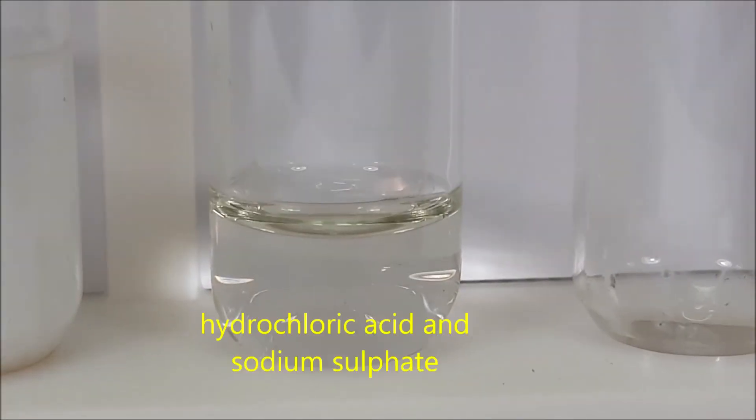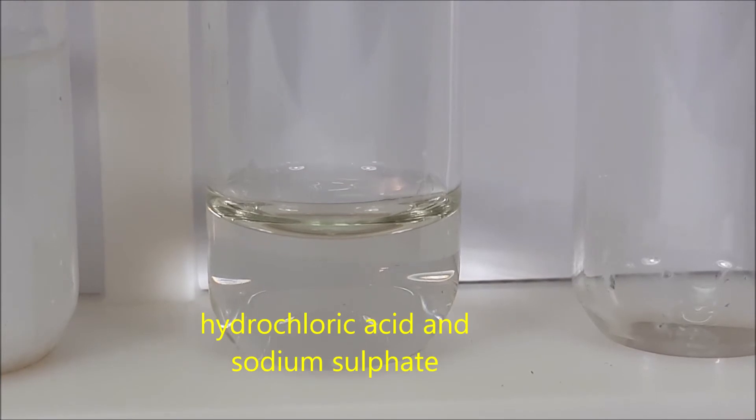For test tube number ten, we have potassium hydroxide and sodium sulfate.